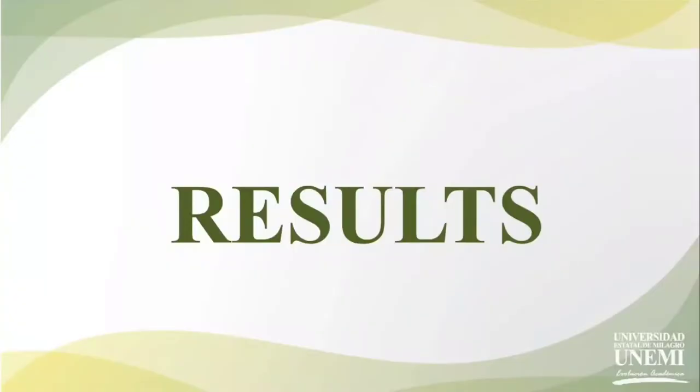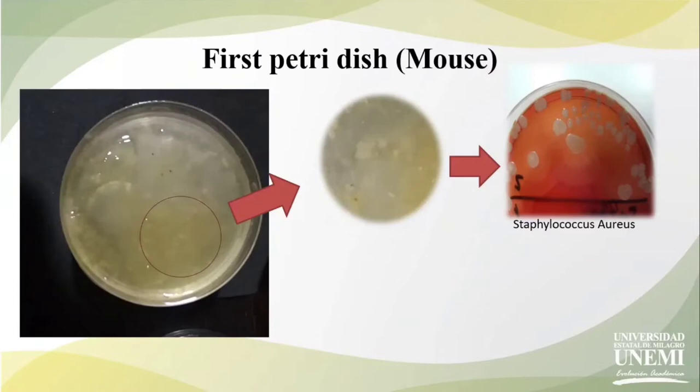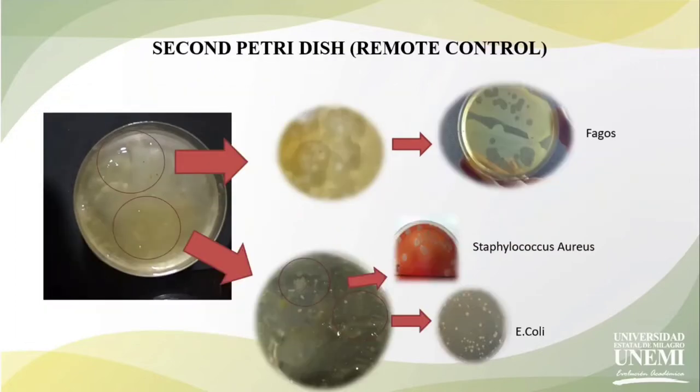Results: in the first plate we have the mouth sample and we can observe that there is presence of Staphylococcus aureus. In the second plate we have the remote control sample and we can observe that there are two bacteria present: Staphylococcus aureus and E. coli, but also there is presence of phages.